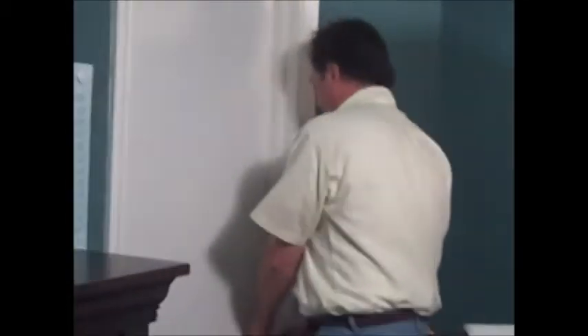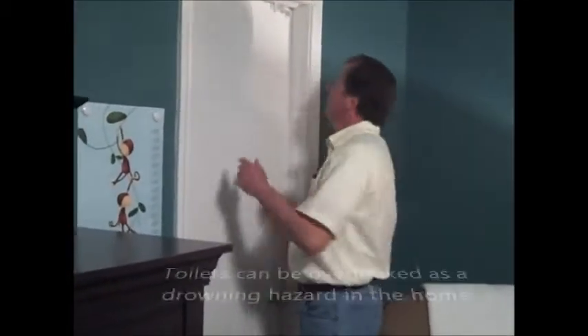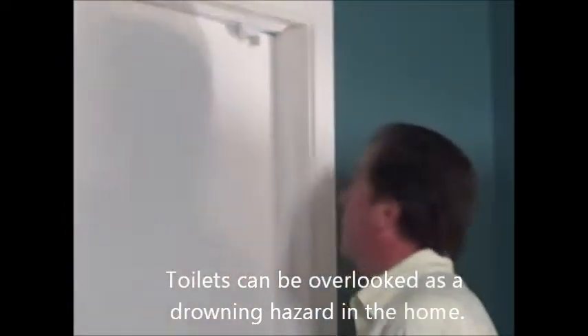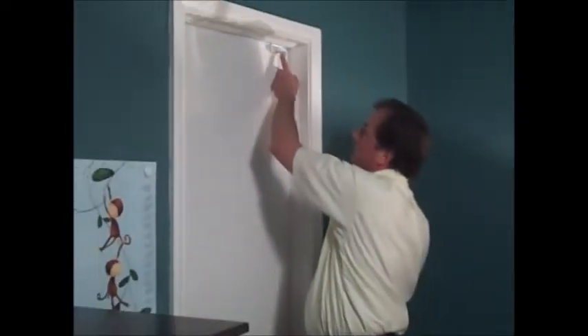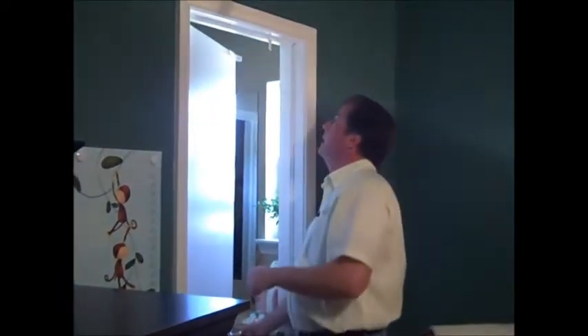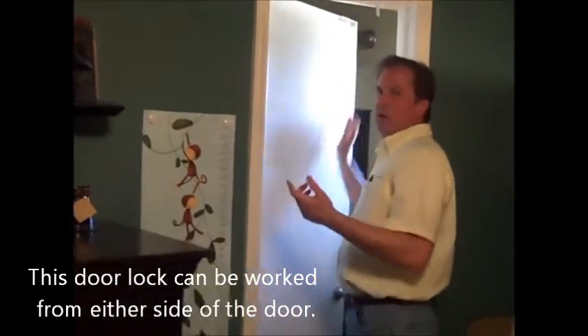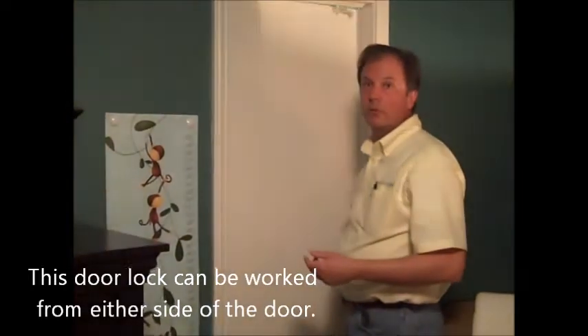What we want to do is keep the baby out of the bathroom without mom or dad. So what we do is we put a top door lock on here, slide this over, and the door's locked. Parents just easily slide it over and the door opens. You can work this lock from either side of the door so you haven't locked your spouse out. A very good lock.